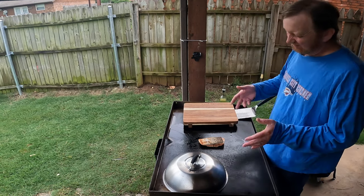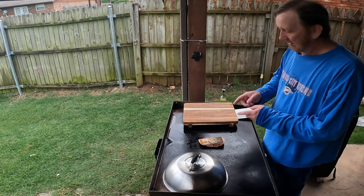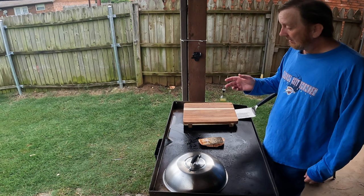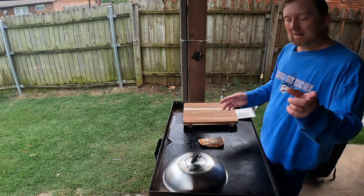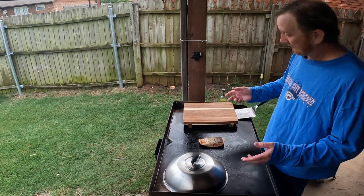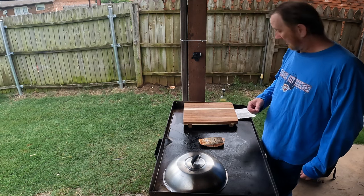I had someone comment on a previous video saying I should get good before I make a video. And actually I don't agree, because I'm just an ordinary guy like you — and everybody isn't pros. So we're gonna go ahead and figure this out together.